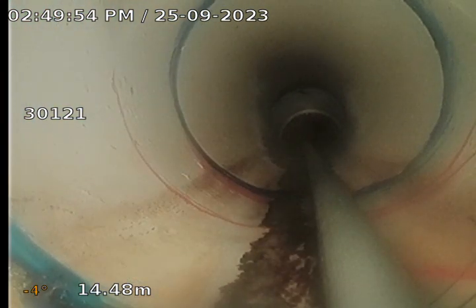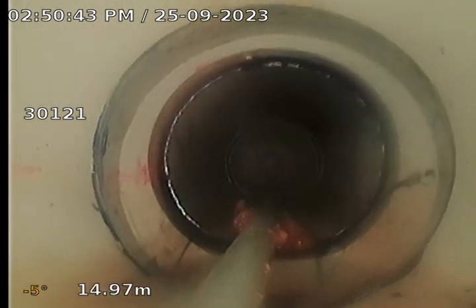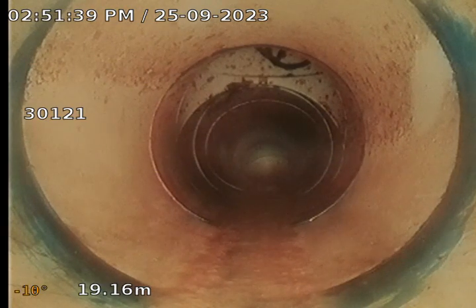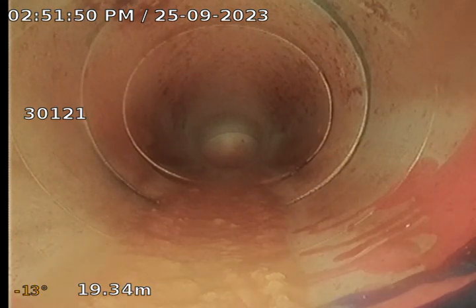Inspection pipe here at 14.48 metres appears all okay. And that's the boundary inspection shaft there where the jet rod's going down at 19.16 metres, appears all okay. We have another inspection pipe at 19.34 metres, which appears all okay.